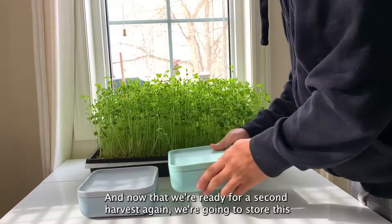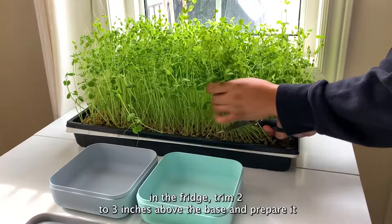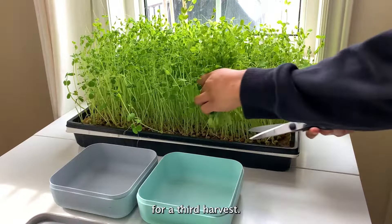Now that we're ready for a second harvest, again we're going to store this in the fridge. Trim two to three inches above the base and prepare it for a third harvest.